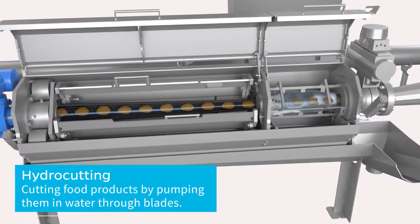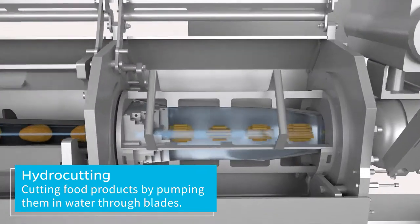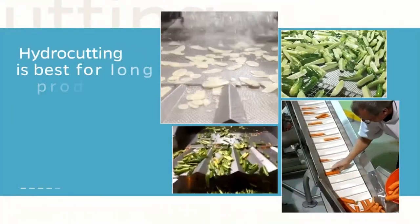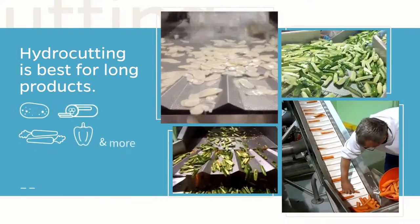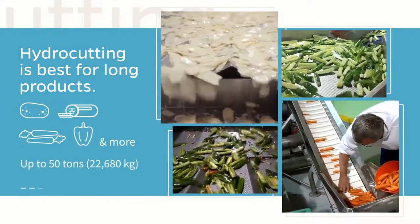Hydrocutting equipment uses water to transport and accelerate food products through an array of fixed blades. Hydrocutting is best for high volumes of longer products like potatoes, cucumbers, carrots, peppers, and more.